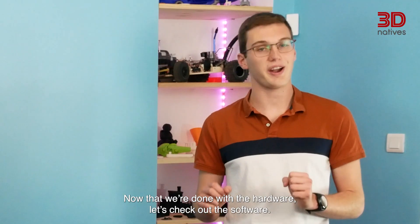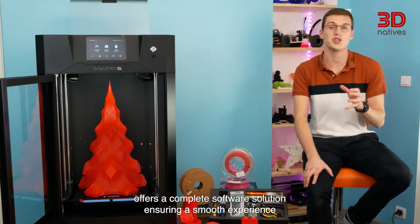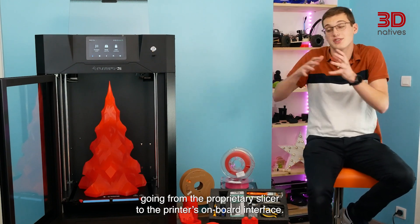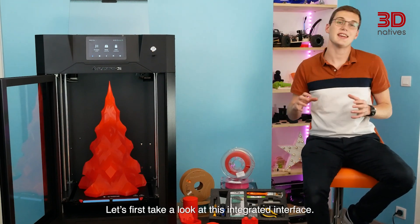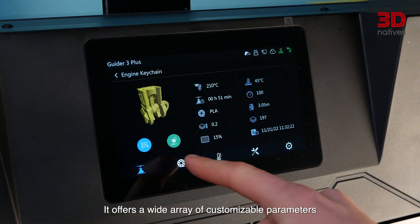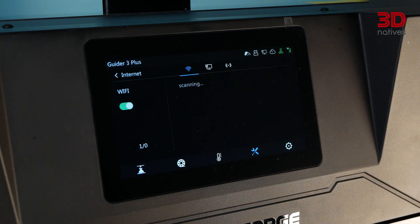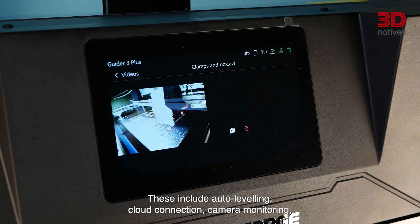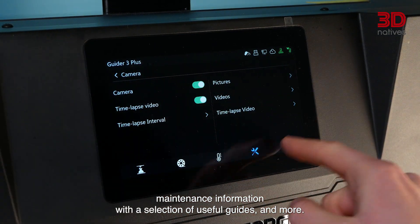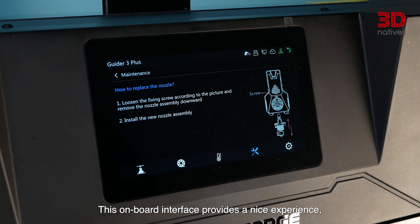FlashForge offers a complete software solution, ensuring a smooth experience going from the proprietary slicer to the printer's onboard interface. The integrated interface offers a wide range of customizable parameters to tweak the printer and make the most out of all its functionalities. These include auto-leveling, cloud connection, camera monitoring, time-lapse recording, maintenance information with a selection of useful guides, and more.